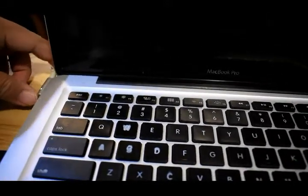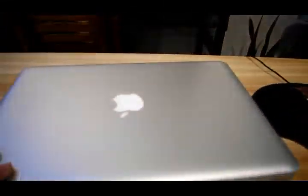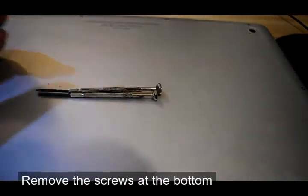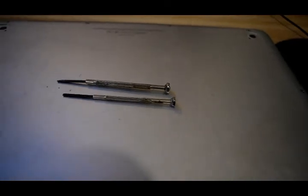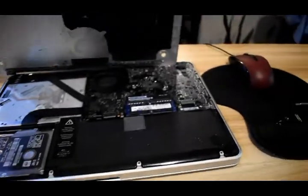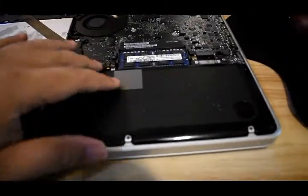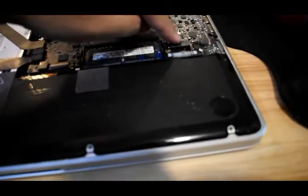First, unplug it just to make sure you don't get electrocuted. Remove the mouse. At the bottom you need to remove the screws — it's a Phillips screw, use the smallest size that you have at home. This is the battery, this big black brick — it's very easy to pull out and the connector is right here.